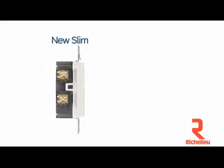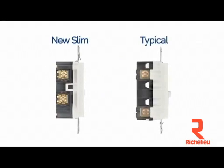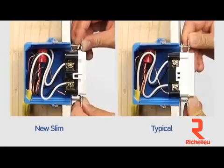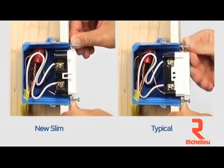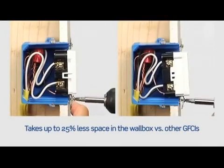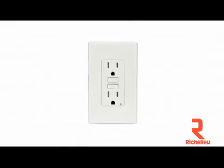Compare Smart Lock Pro SLIM GFCIs to devices from other makers and see how trim they look inside and outside the box. Shallower than competitive designs, Smart Lock Pro GFCIs flush mount to the wall with minimal protrusion for a sleek, finished look.